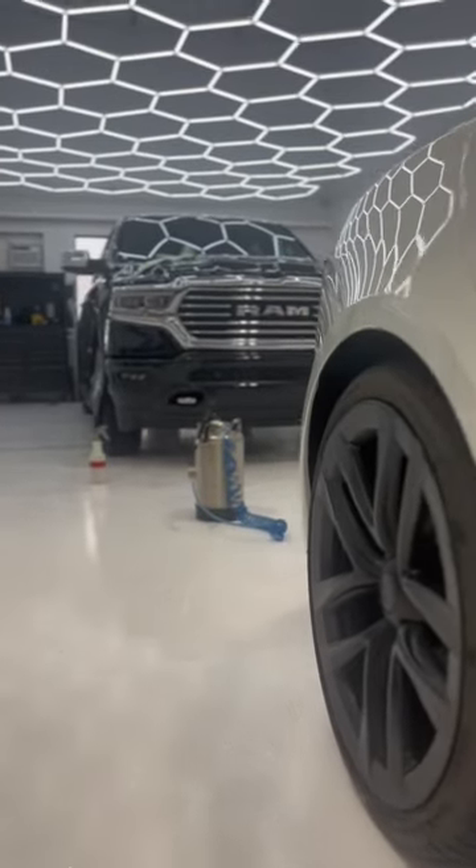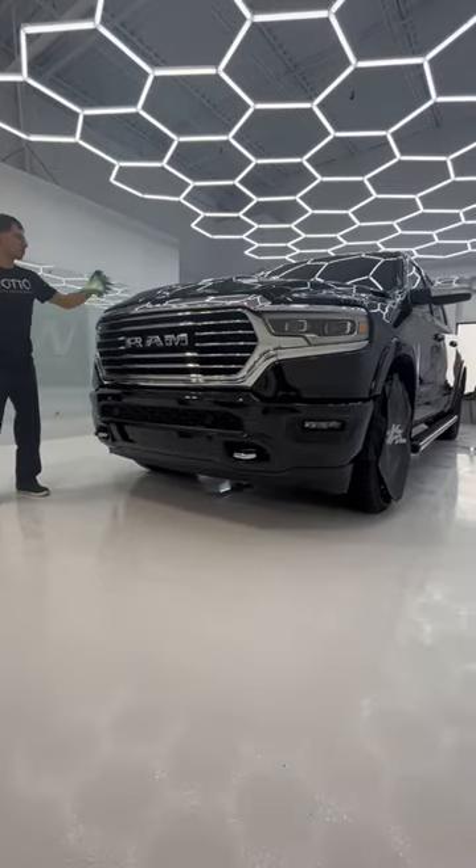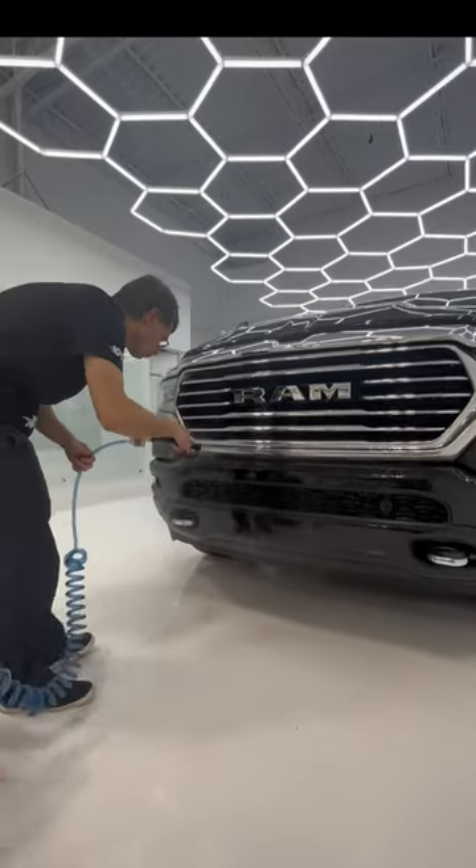Let's wrap this Ram 1500 in paint protection film, starting with the bumper and hood. Spray the bumper with our spray solution.